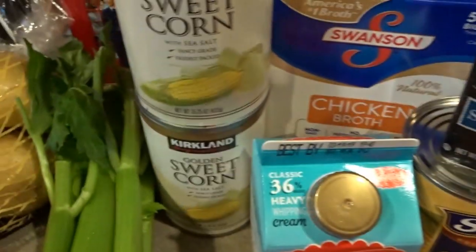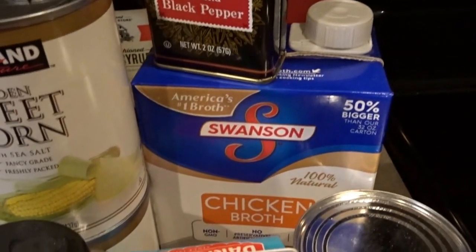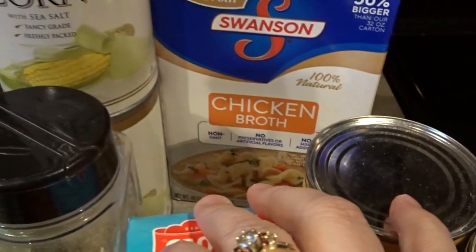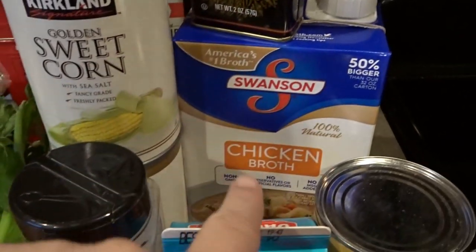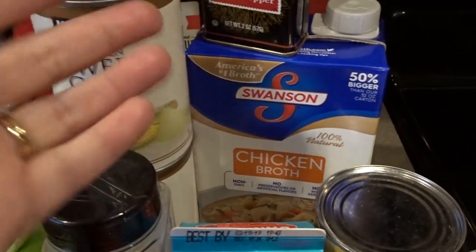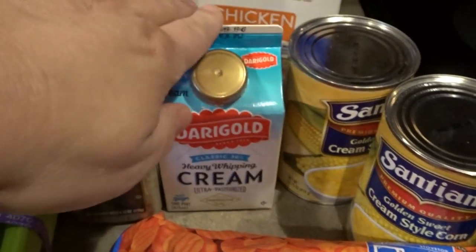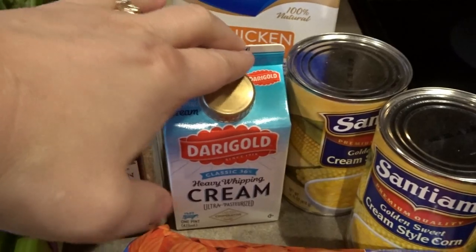You will also need two cans of sweet corn and two cans of cream style corn, and a big box of chicken broth — a 48 ounce box, the 50% bigger one. You could also use your own chicken stock. I'll be finishing off this soup with a little bit of heavy cream and probably also a little bit of milk as well, so it's not super heavy.